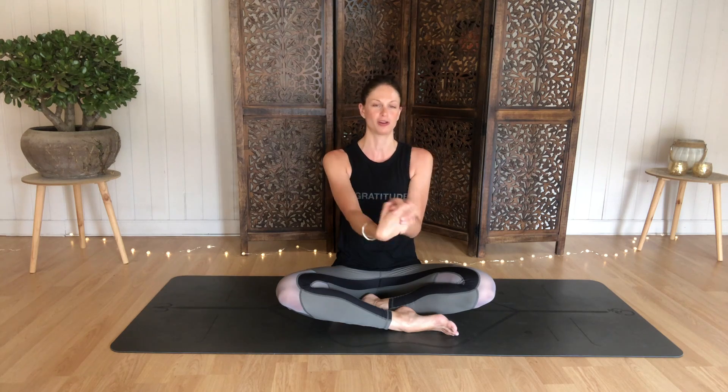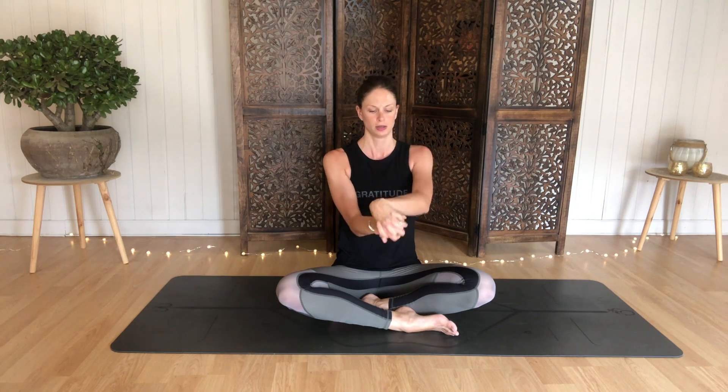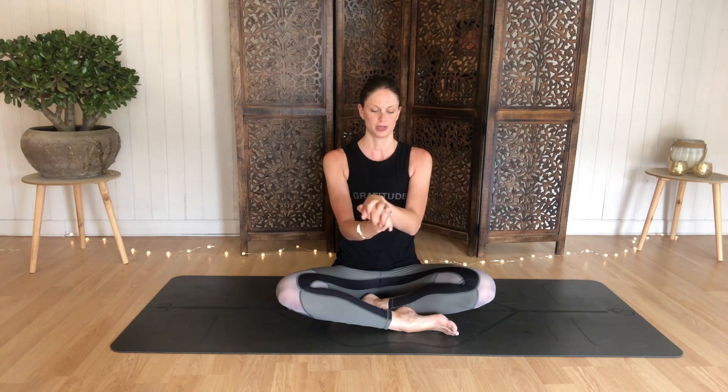Another nice exercise is figure of eights. Interlace your fingers, keeping the heels of the hands fairly close together, and start to roll your wrists into a figure of eight. Or if you want, create a wave-like motion. Here you're stretching around the tops of the wrists, maybe a little bit around the top of your forearm as well. Then let's go in the opposite direction, rolling the other way around. Sometimes it can be a bit of a mental exercise as well as a physical one.